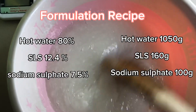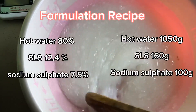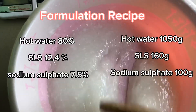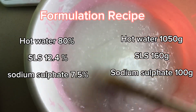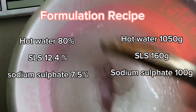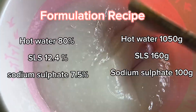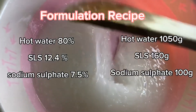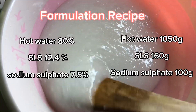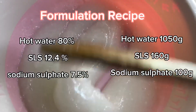This is the formulation recipe on the screen — you can see it in percentage. For people that want to formulate a bigger batch, you can use the percentage depending on the quantity you want to make. If producing a 10 kg recipe of Texapon, 80% of your 10 kg should be water, 7.4% should be SLS, and 7.5% should be sodium sulfate. For the smaller quantity shown here, use 150 grams of hot water, 160 grams of SLS, and 100 grams of sodium sulfate. This will give you around one and a half liters of Texapon by volume.